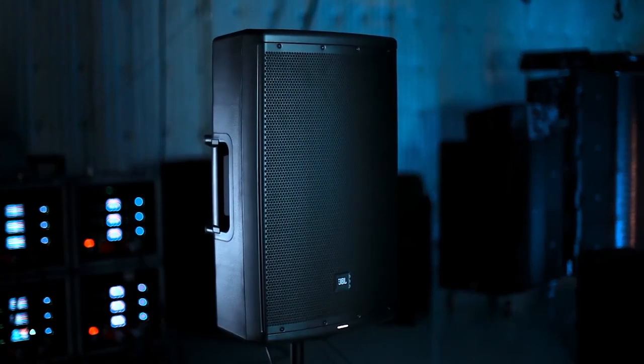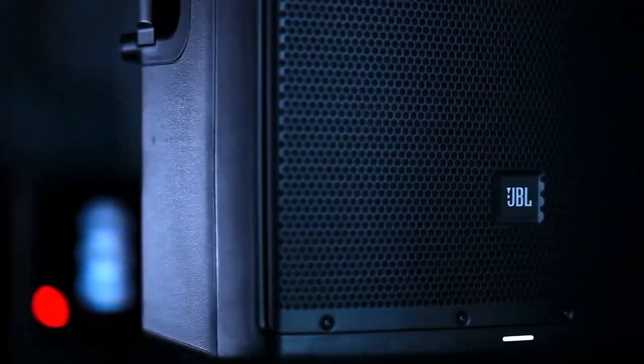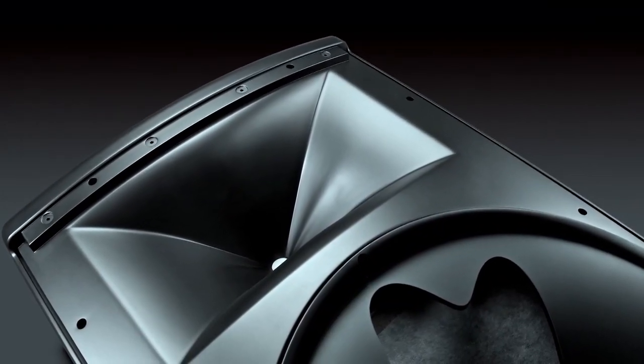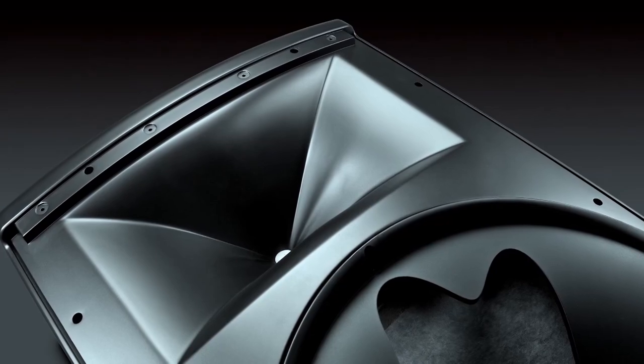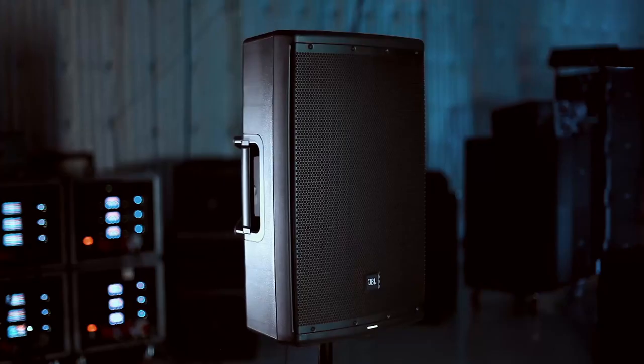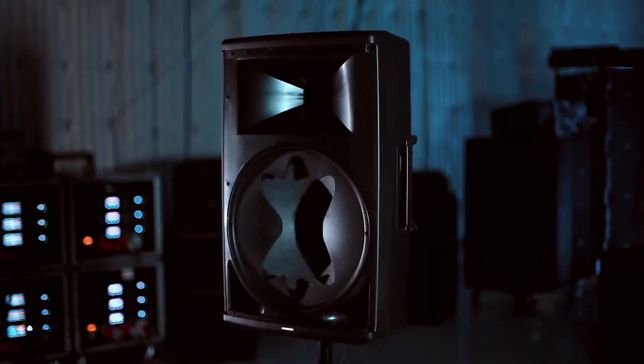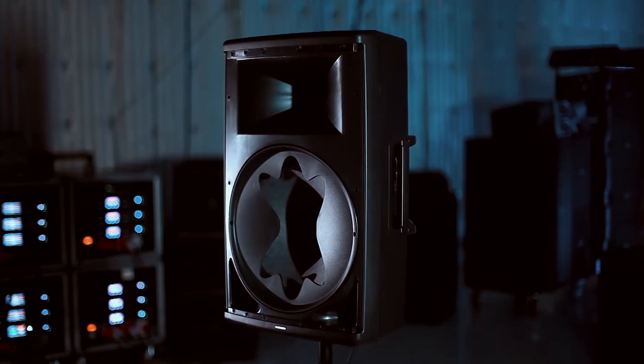JBL is known for designing and manufacturing its own components, waveguides, and enclosures, and again this is no different. It has a JBL-designed woofer, a JBL-designed compression driver, and we have the Image Control Waveguide — included from our LSR 3 series and our M2 flagship studio monitors — so you get amazing imaging and superb detail on the high frequency.